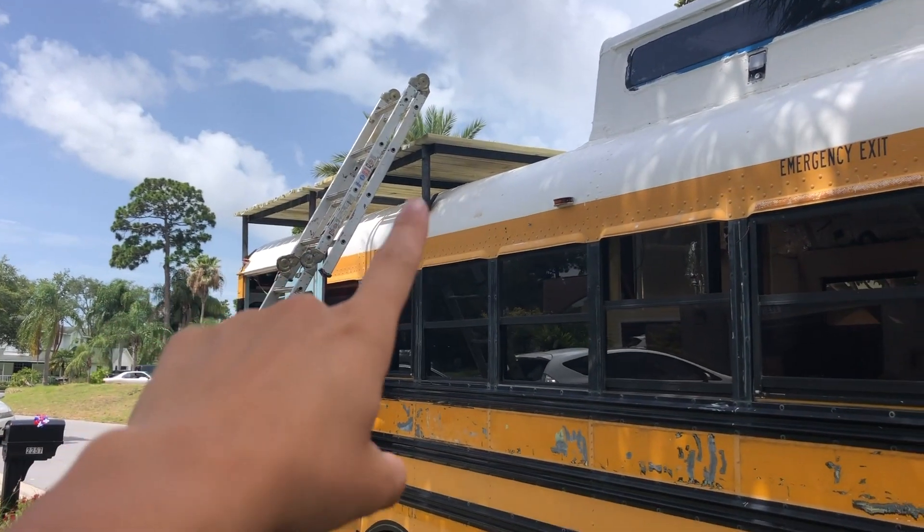Hey guys, we're Shawn and Ash. We built a deck on our bus. We're putting solar panels on the roof today — solar energy!